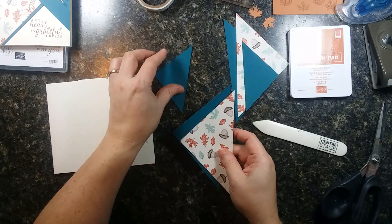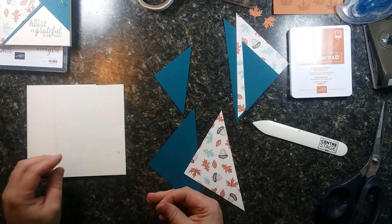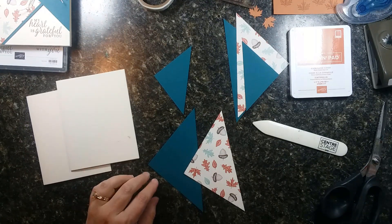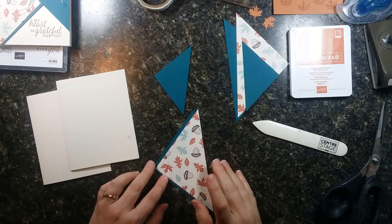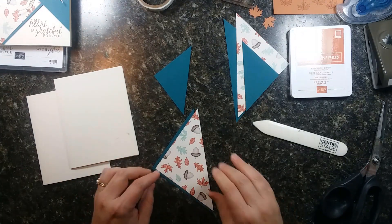Now we're going to take our two largest triangles — the plain one and the patterned one. Uh oh — my stamp block wasn't clean. Look at that, I got smudges on my card bases. We'll have to maybe jerry-rig this one so that it doesn't show.